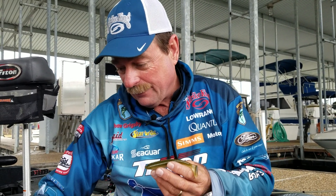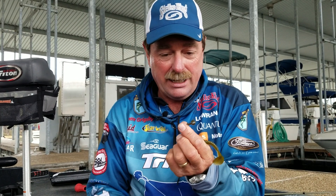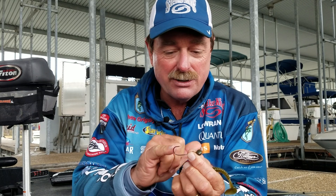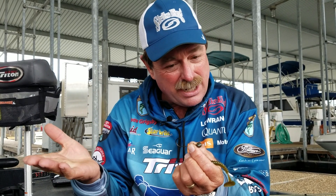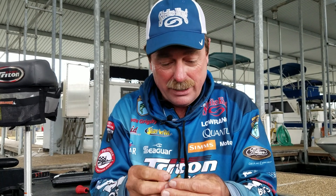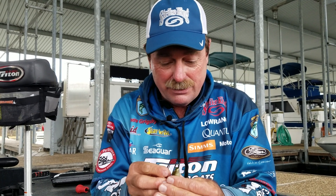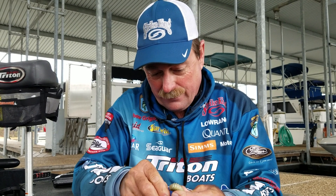So let me show you what I came up with. This is a football shaky head. Look at the hook size — the diameter is thin, razor sharp. If it touches anything, it gets a typical shaky head, football shaky head. I just take it and rig it, stick it dead center, rig it real quick.